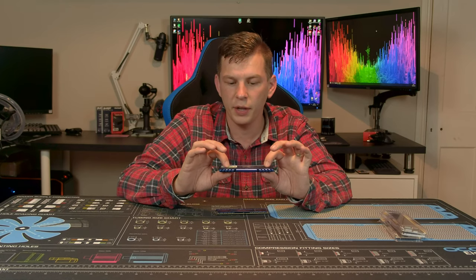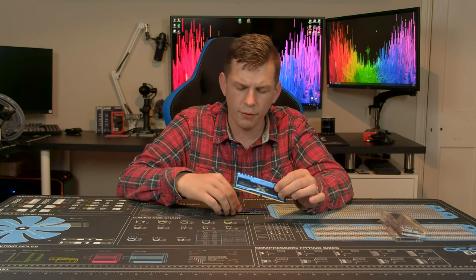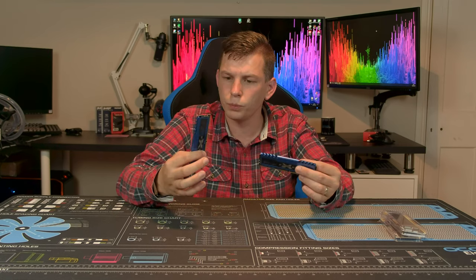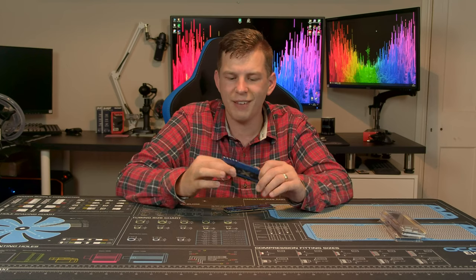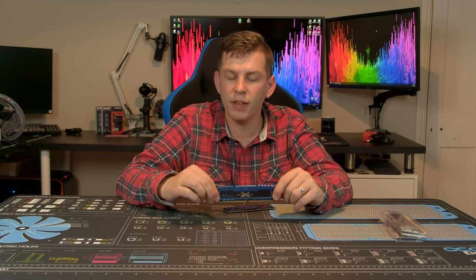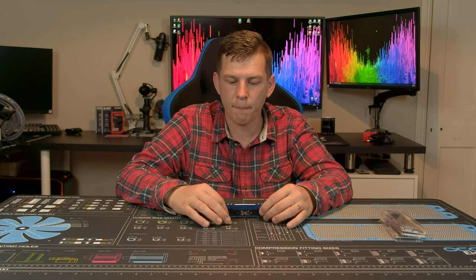The pièce de résistance of these, and I believe the reason they're a little more expensive, is that under the heat spreaders there are actually Samsung B-die ICs — the fabled B-die that people search high and low for. It's quite hard to get hold of; a very limited selection of sticks ever gets produced with B-die. It's normally reserved for the absolute cream of the crop. I normally use a program called Typhoon — you stick your memory in, boot into Windows, and it reads the specs. It gave me the speed and timings and confirmed Samsung ICs, but interestingly did not tell me it was B-die.